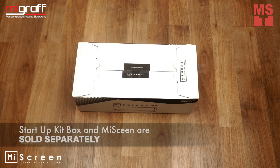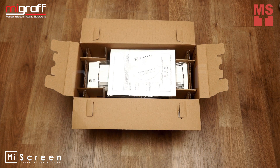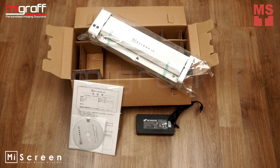StartupKit Box and MyScreen are sold separately. So now, let's take a look at what's inside the MyScreen: Utility Software, CD, Manual, Power Adapter, and MyScreen.